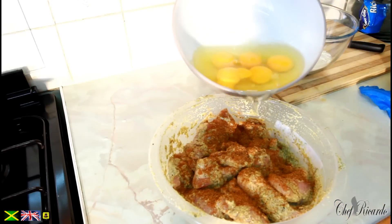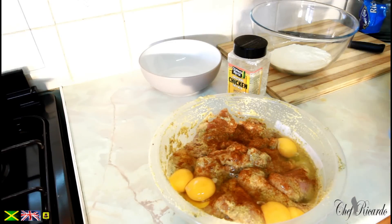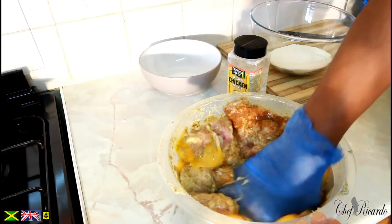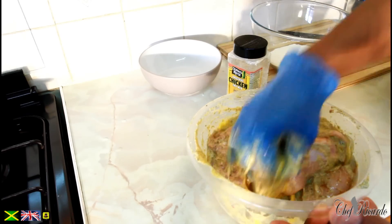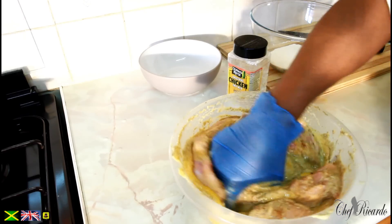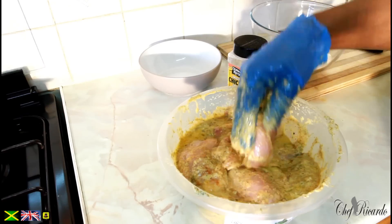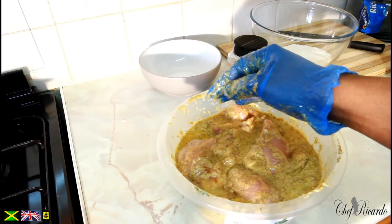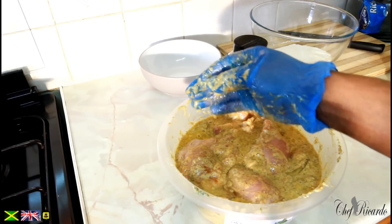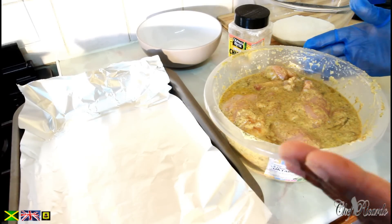And then we're going to put the egg on it straight like this. Lovely. That's the egg. Basically what I want to do is coat the chicken. So what I'm going to do — that's the chicken marinated — I have it out for about 15 minutes soaking.